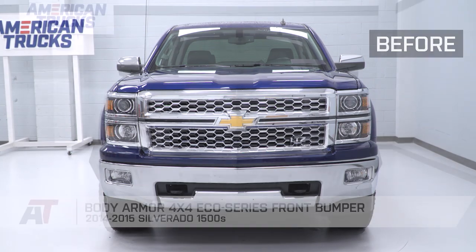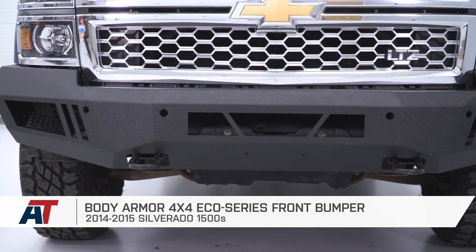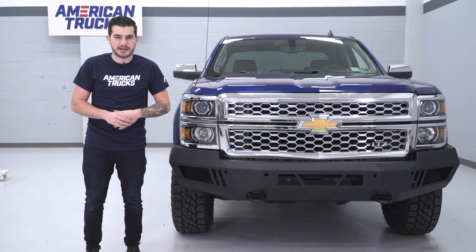That's gonna wrap up the quick review and install of the Body Armor 4x4 Eco Series Front Bumper for the 2014-15 Silverado 1500. If you want to pick this up for your own Silverado, you can do so right here at americantrucks.com.